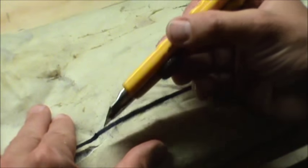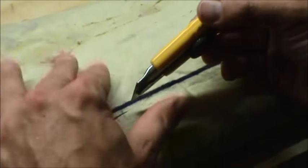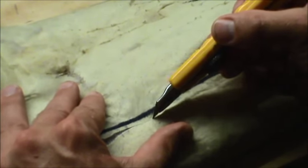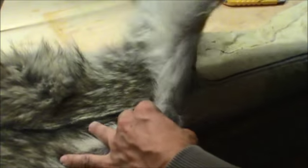Because if we just took a pair of scissors right now and started chopping away at it, unfortunately this coyote would have a mullet — and I know from experience, mullets aren't good. I'm just going to peel away as much as I can without tearing the fur itself.